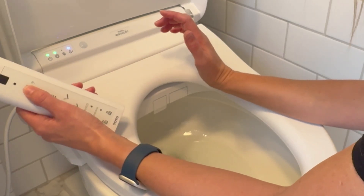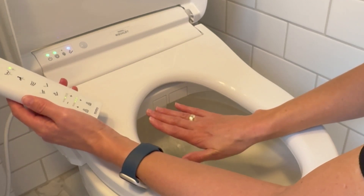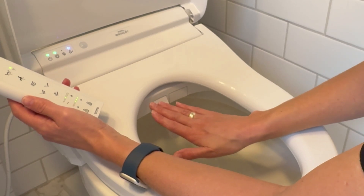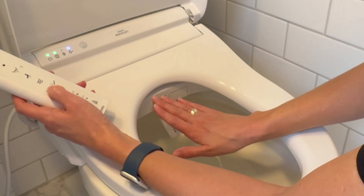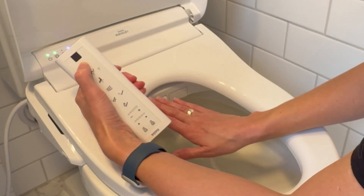Now I'm going to have it spray the bum — I'm going to put my hand down to stop it. And now it is spraying my hand, and I can control that with oscillations. I can always stop it by hitting this black button at the top.